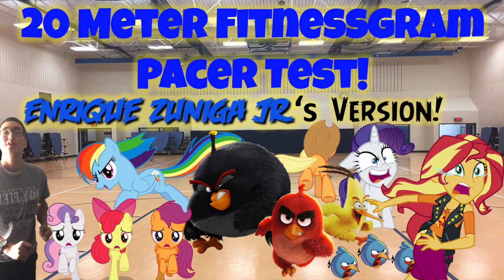216, 217, 218, 219, 220, 221, 222, 223, 224, 225, 226, 227, 228, 229, 230, 231. End of level 20.